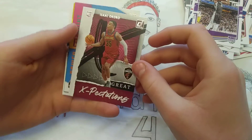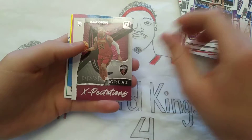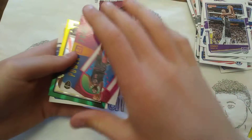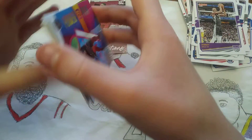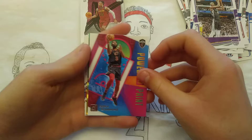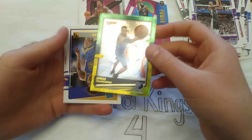We got an Isaac Okoro Great Expectations Rookie, Power in the Paint, Andre Drummond, and Jonas Valanciunas Green and Yellow Laser. It's a pretty cool one.